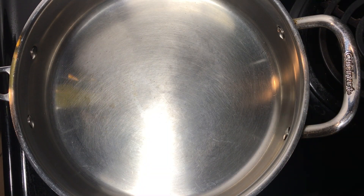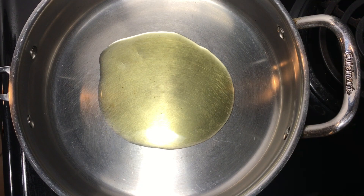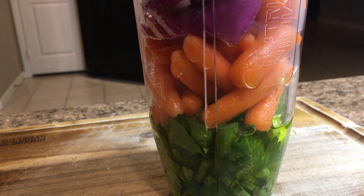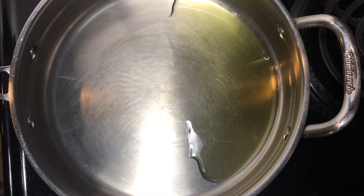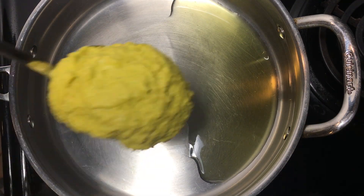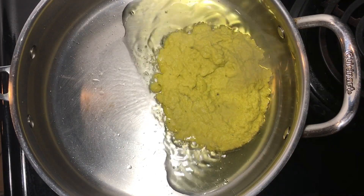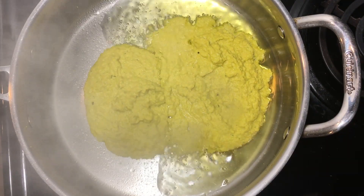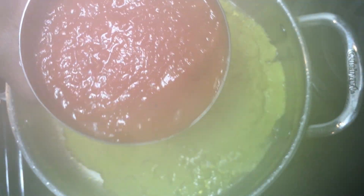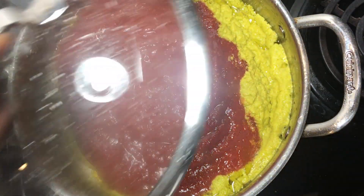In a separate pot, add about a tablespoon of oil and add a mixture of celery, carrots, onions, and garlic, which in this case I blended together because of my kids — they really don't like looking at onions and carrots, so I blend these veggies. This blend is known as sofrito to Italians, and it's the base for a lot of Italian dishes.